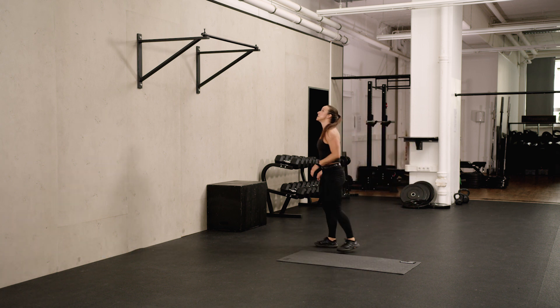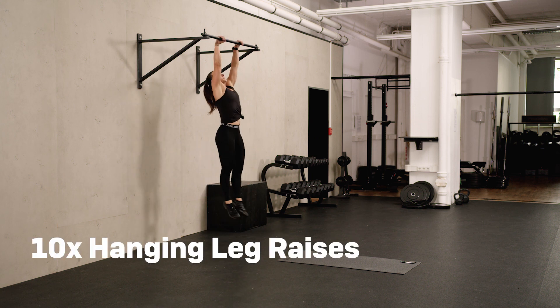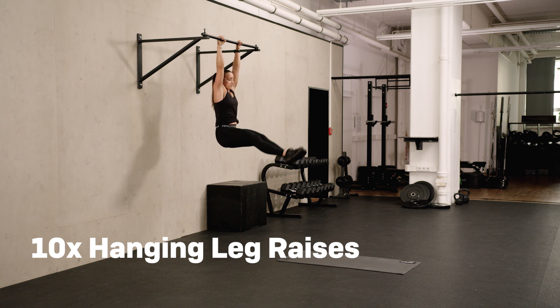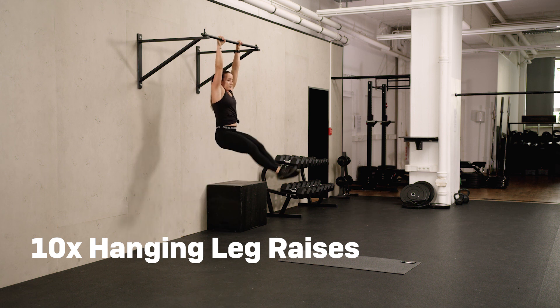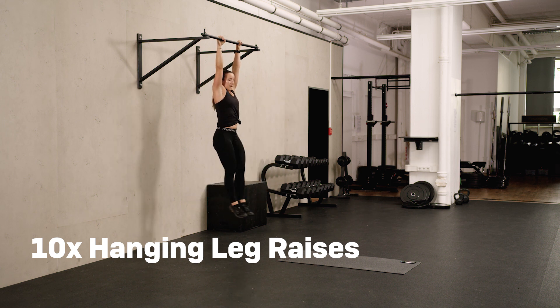Ten leg raises. One. Two. Three. Last five, last two, and last one.